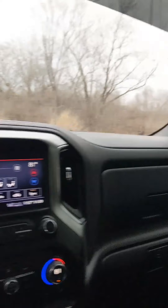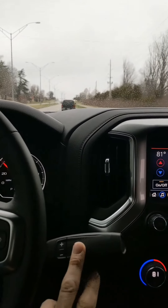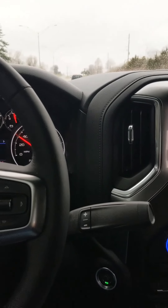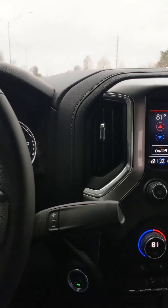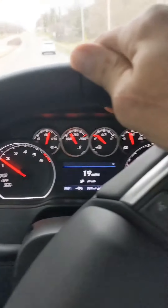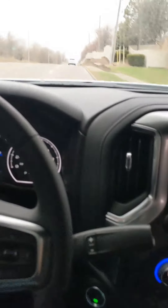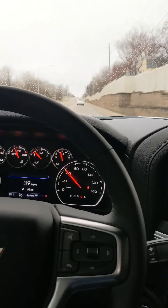Now surprisingly, it sounds pretty good. I opened up the rear window. Put it back down — second gear about 3,000 RPMs, it breaks them loose. Other than the drone, it don't sound too bad.